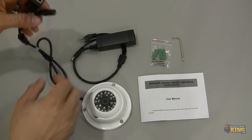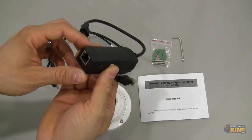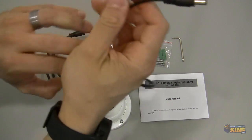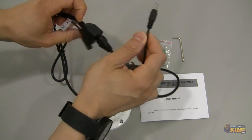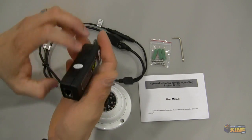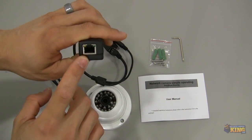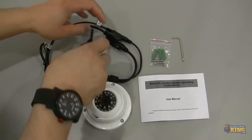If you have a PoE, this particular camera comes with a splitter. This part of the splitter goes here and the power connector goes there. On the other end you will run an Ethernet cable to your PoE switch and that's how you will power up this particular camera.